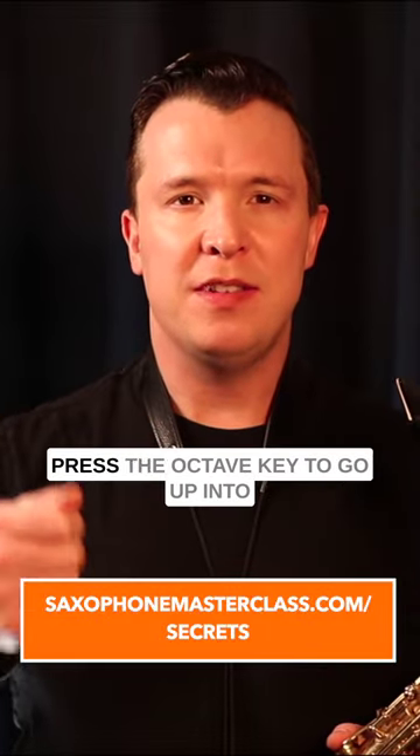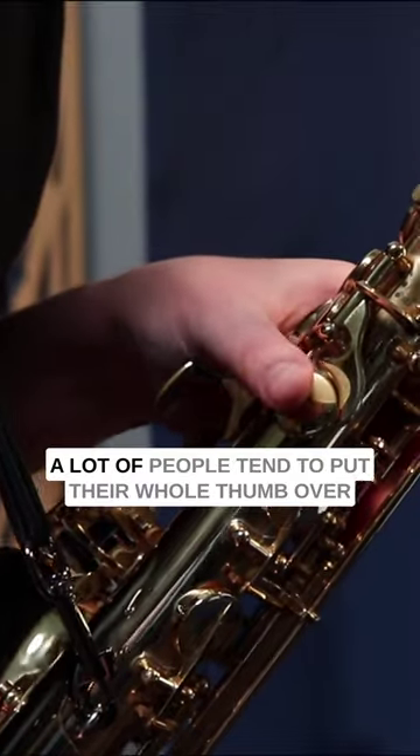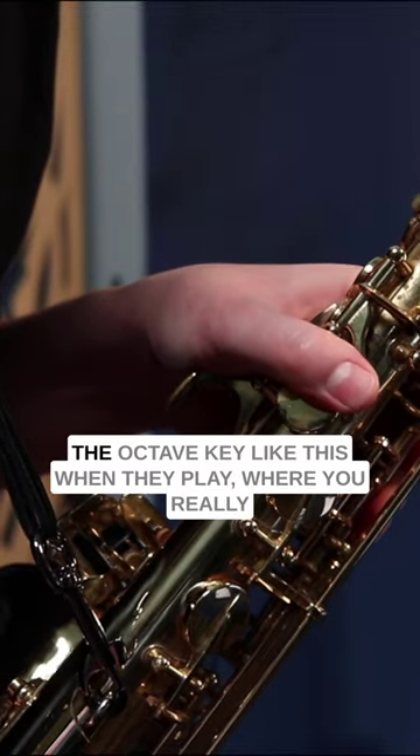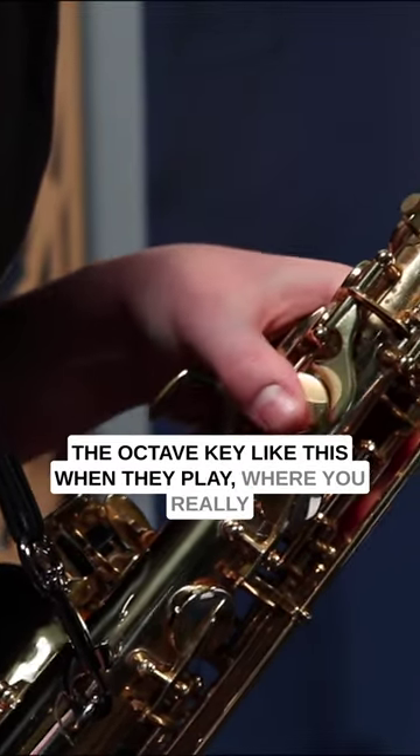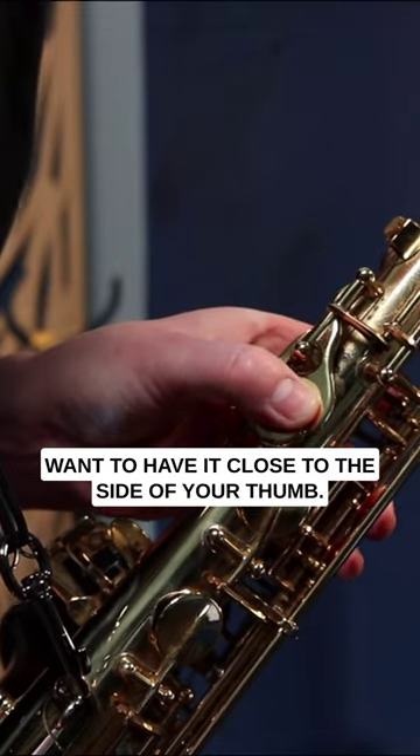Don't make this mistake when you're trying to press the octave key to go up into the higher register of the sax. A lot of people tend to put their whole thumb over the octave key when they play, where you really want to have it close to the side of your thumb.